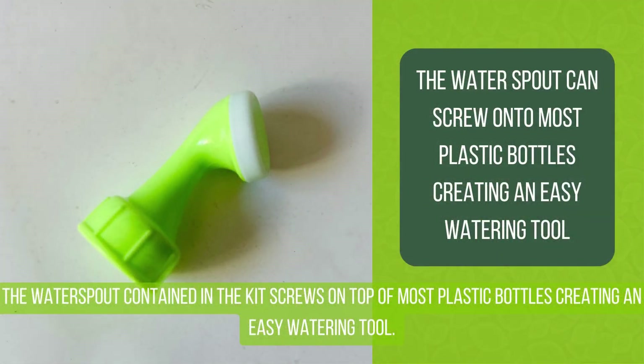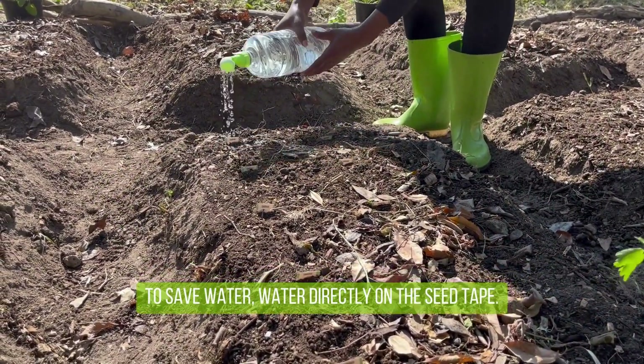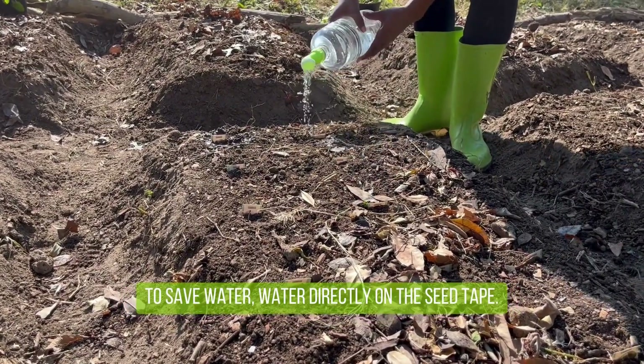The water spout contained in the kit screws on top of most plastic bottles, creating an easy watering tool. To save water, water directly on the seed tape.